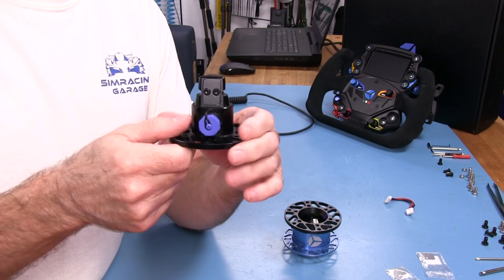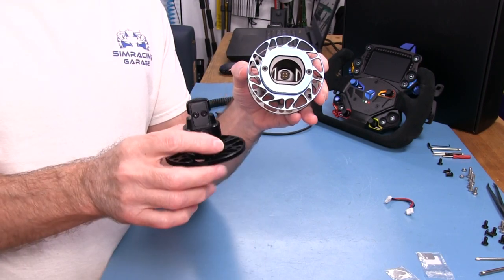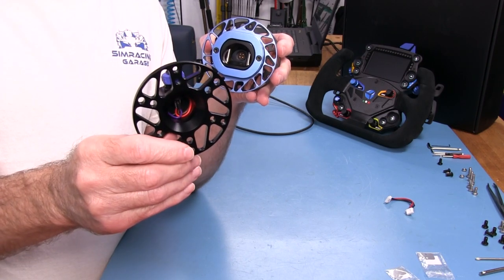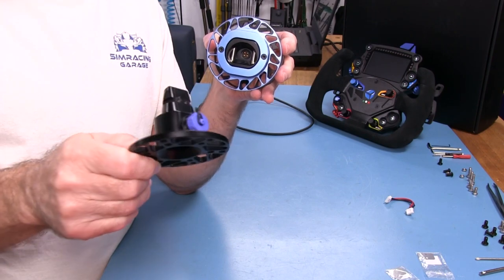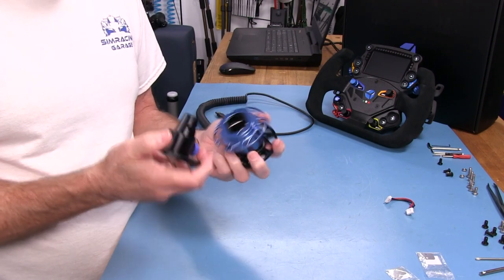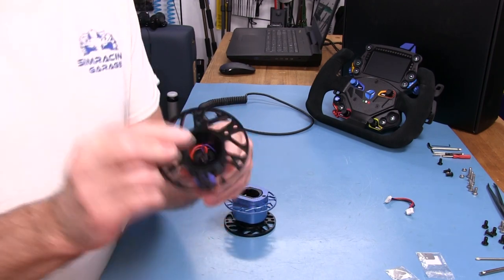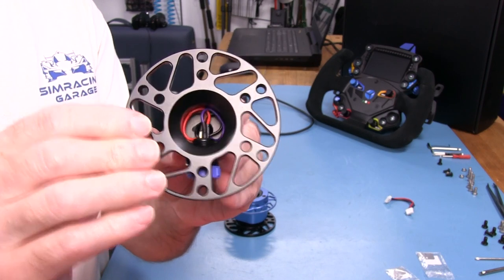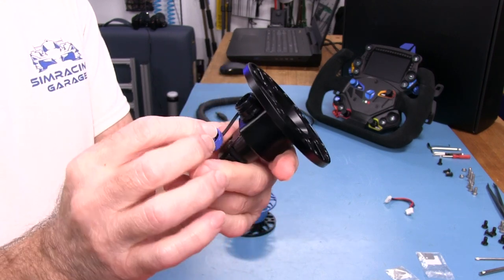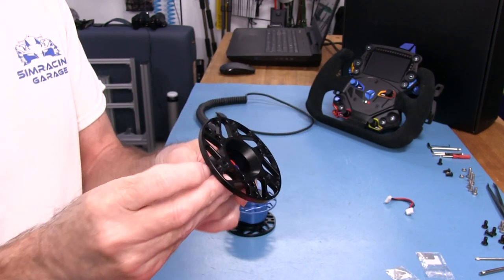It seems more logical to have the adjustment on the wheel side. That's something to consider when thinking about this design — I'm not sure why they went that route, but it's my job to show you these things. On the back of the spigot we have the USB port wiring, and it's got a nice water seal with a cap, so spilling something on it shouldn't be a problem.